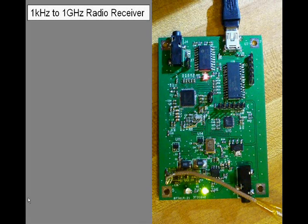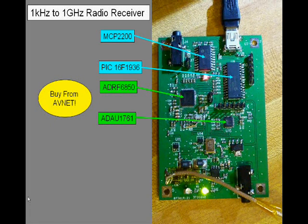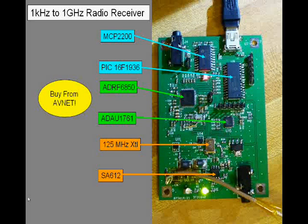This is a radio receiver that I designed for my amateur radio hobby. I'm using a bunch of parts that are available from Avnet, including an ADRF6850, an ADAU1761 from Analog Devices, a PIC16F1936 and MCP2200 from Microchip, and an SA612 mixer.